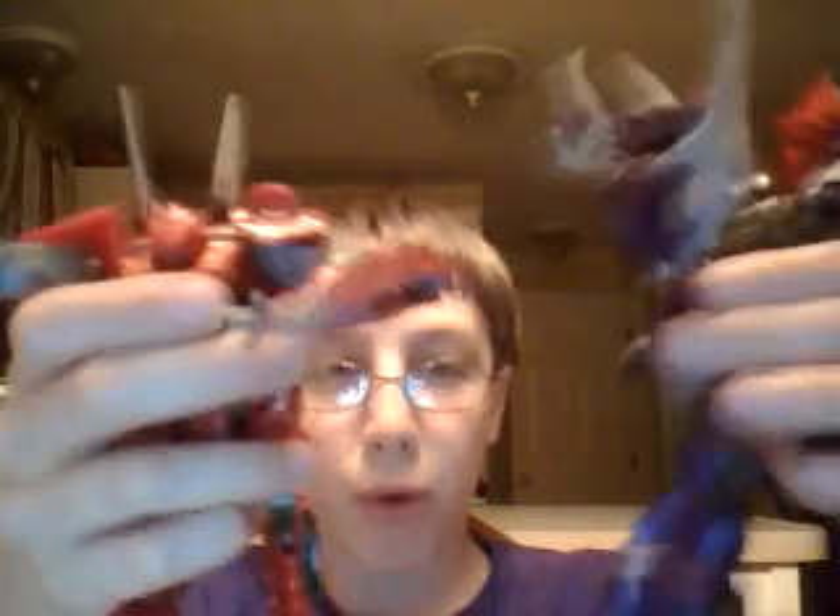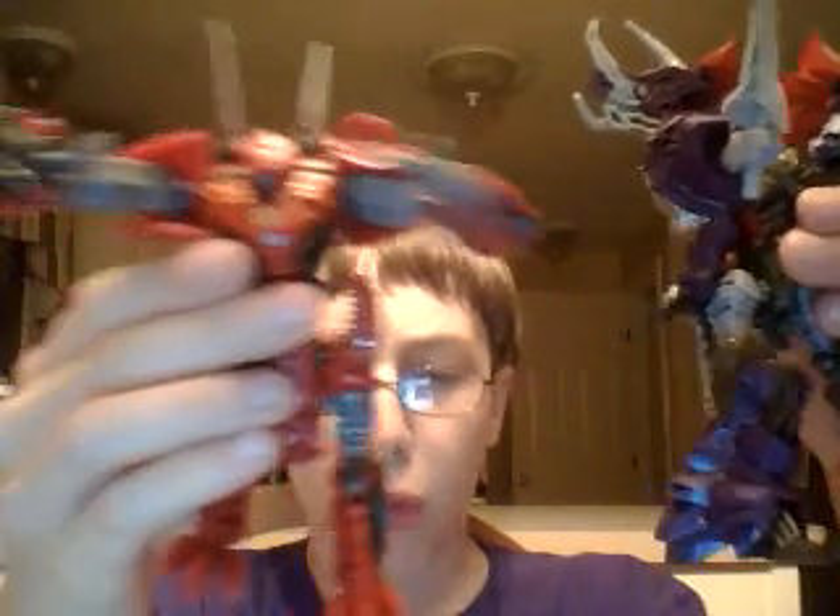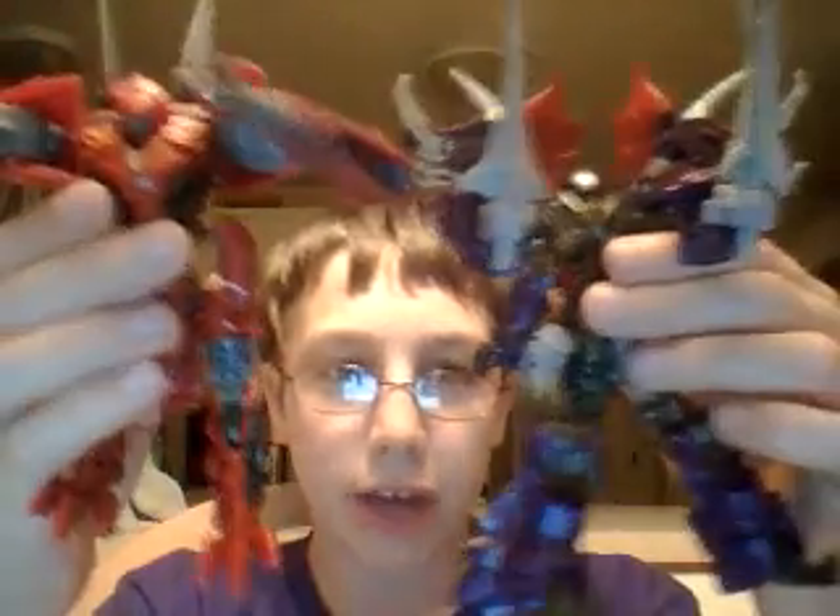I'll just show you these two one more time before I end the video. On the right is Scorn, the Spinosaurus, and on the left is the Triceratops, Slug, the Weapon Specialist. Thank you guys, and wish me luck — maybe I'll get more Transformer figurines to review too. These are the two I have so far and I'm going to add them to my collection. Hopefully I get more in the future, which is probably pretty soon. I will see you guys in another video. Peace out. Bye-bye.